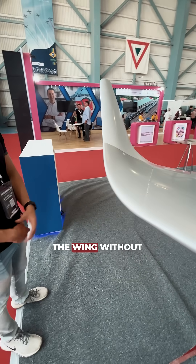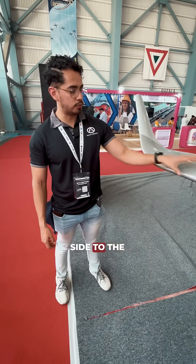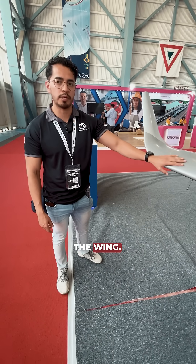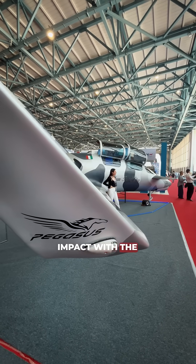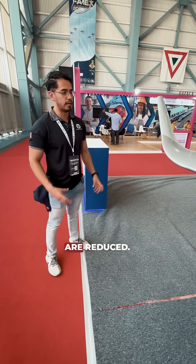If you imagine the wing without this, the difference in pressure from the lower side to the upper side creates little vortices on the tips, and this reduces the lift capacity of the wing. So by installing this wingtip, we prevent the air from the lower side of the wing from impacting the airflow on the upper parts. They are not avoided, but they are reduced.